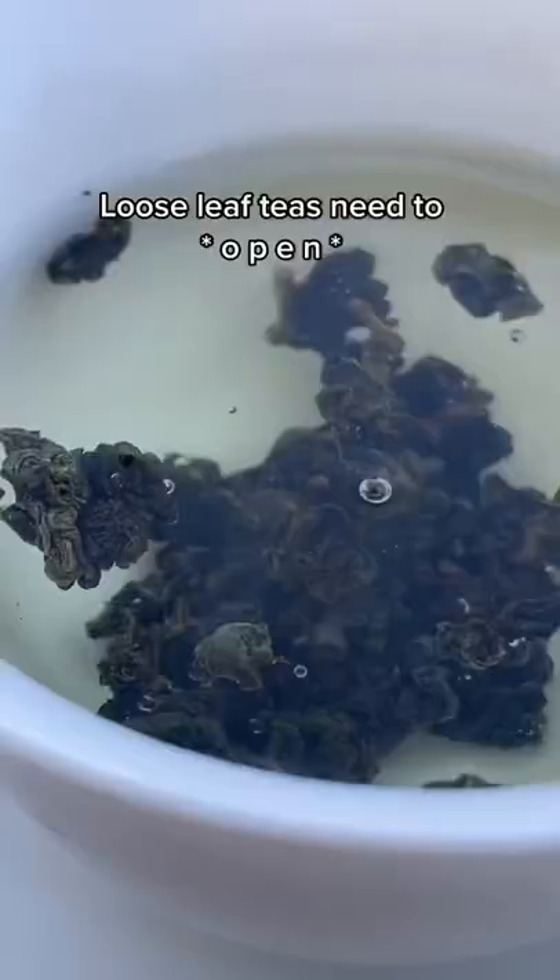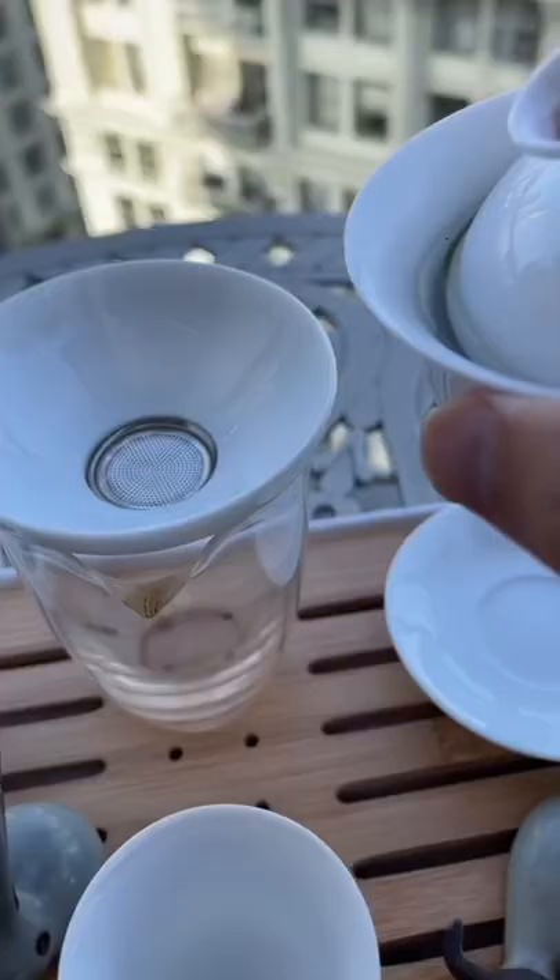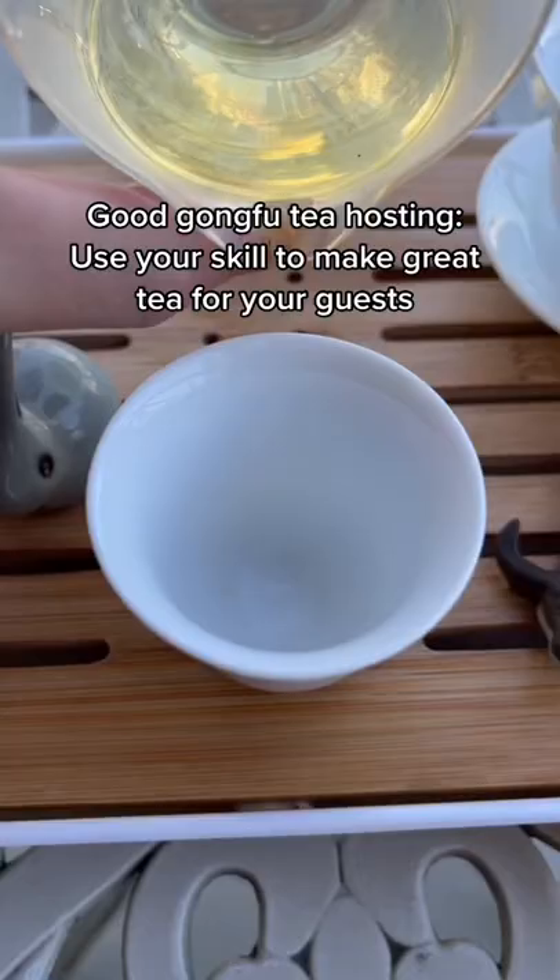This style of tea making is called Gong Fu Tea. It comes from South China and has a long history. In this style, this first steep is used to allow these leaves to open.